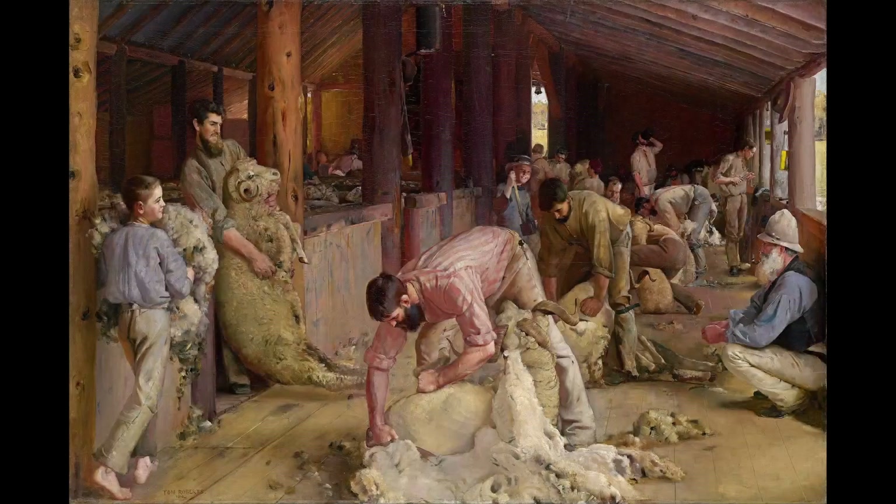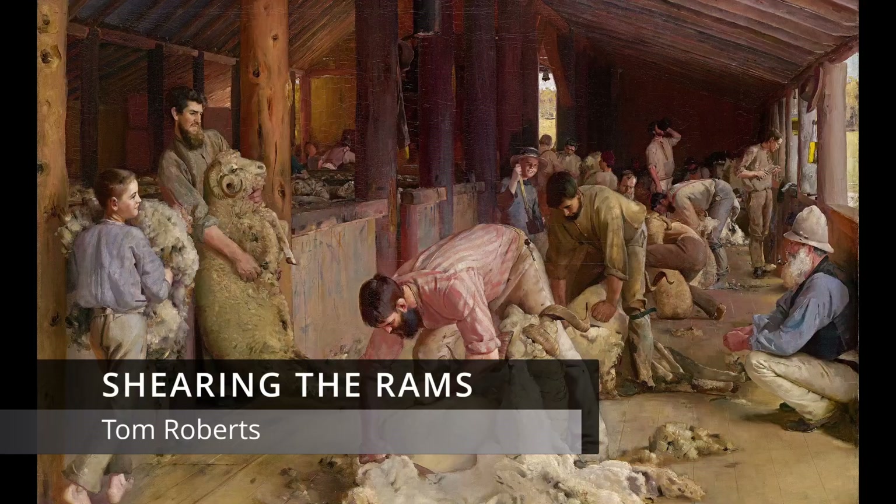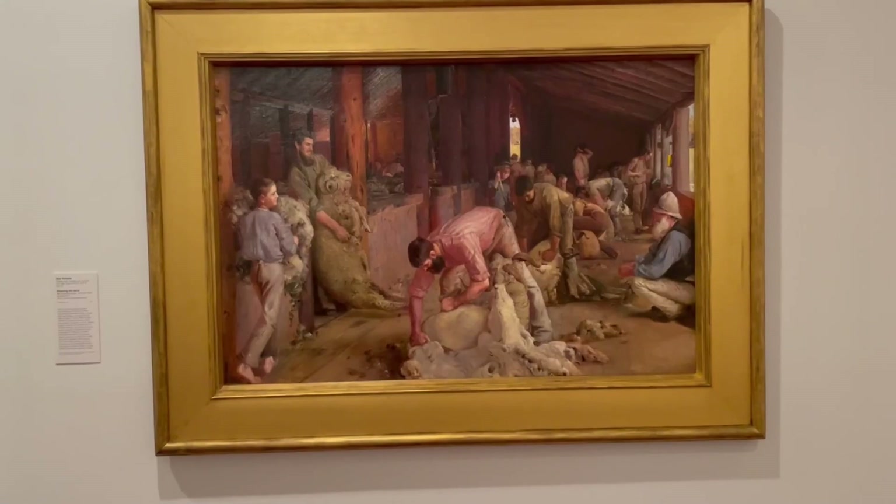Labouring towards a common purpose, a stylised vision of nation building. Tom Roberts' masterpiece, Shearing the Rams, is a beloved Australian painting. You turn a corner at the National Gallery of Victoria and there it is — the archetypal Australian painting, capturing a moment in the building of the nation.